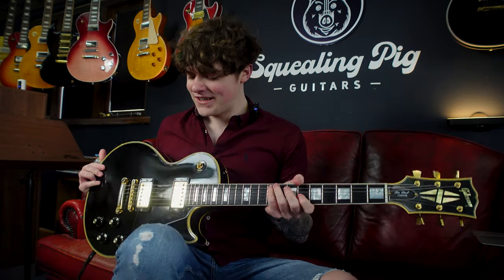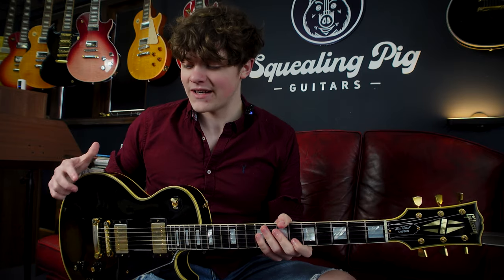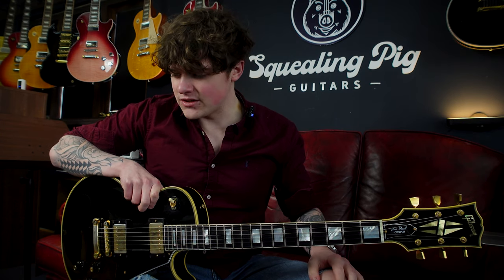It's a very regal looking guitar. These were initially made for jazz band guitar players to match their suits, hence the black and gold looking very rich. But the Les Paul Custom has very standard specs, so let's hear some of the tones.